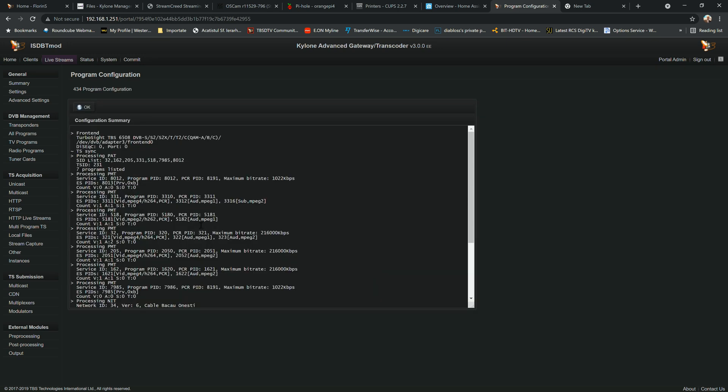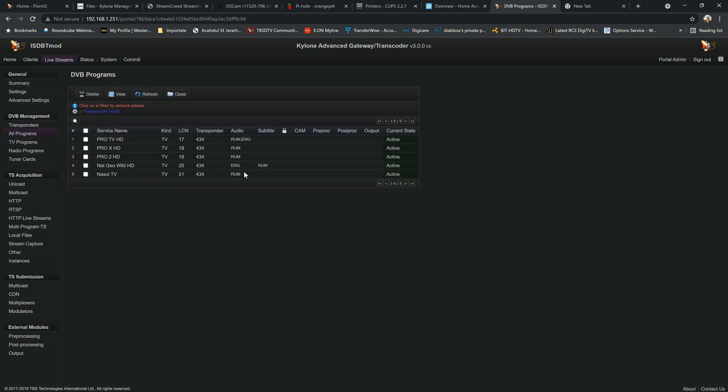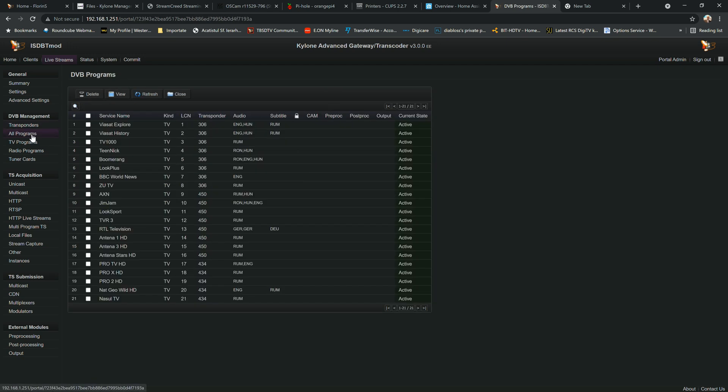The scan is now done, as you can see. We can see the channels again — a bunch of free-to-air, not encrypted, because my cable operator doesn't encrypt everything, including HD channels.